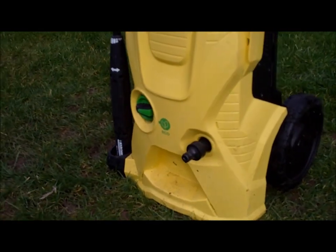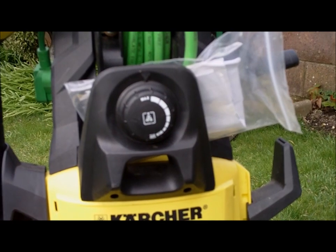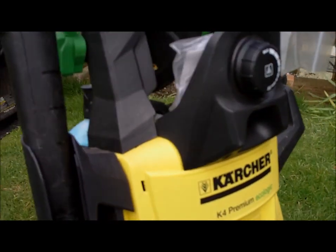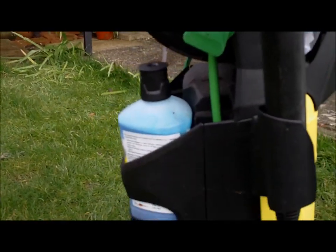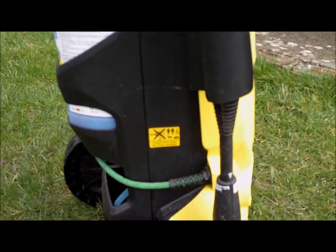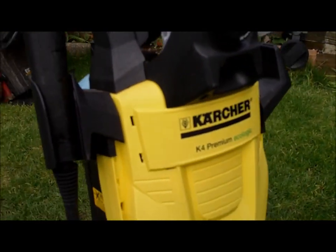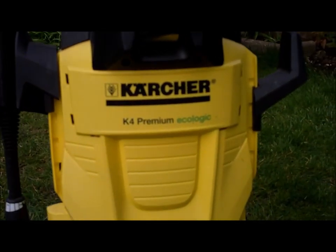It gives you an idea — the water goes in there, and you want that set to max if you're doing driveways. It's got a soap dispenser in the back; you just turn the bottle upside down and it feeds through the pipe. So there you go — if you want to clean your driveway and get all the moss out, it takes seconds. There are hundreds of different makes and models, but I just wanted to show you this one.